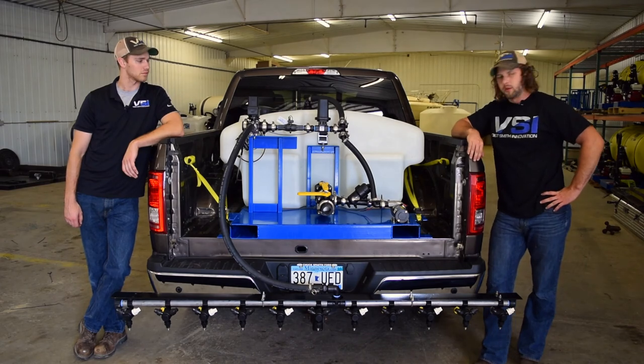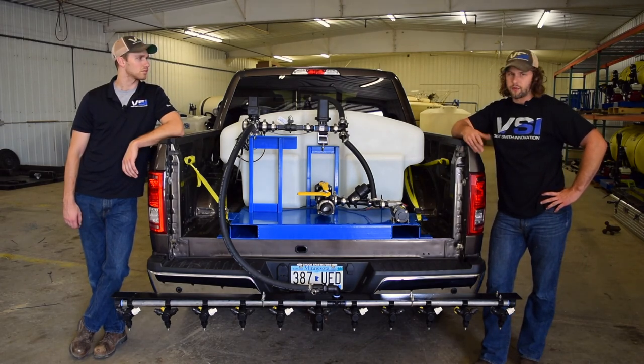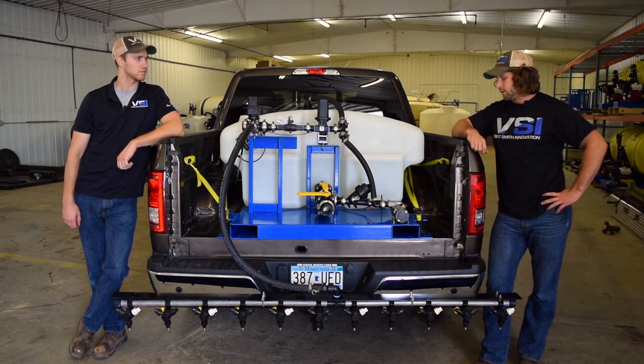The nice thing with these pumps is they're incredibly capable for their size. We don't run diaphragm pumps, so we don't have the issues of burning out the diaphragms due to the abrasiveness of brine. What we run is a 23 gallon per minute stainless centrifugal pump — putting out a lot of product for its size.